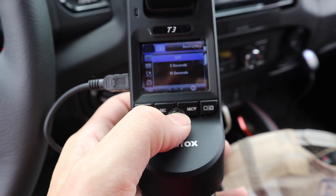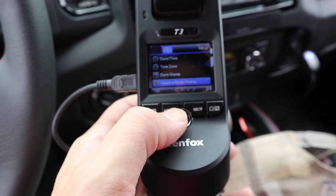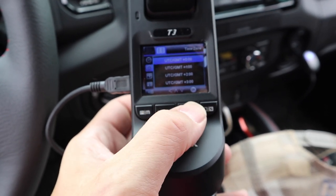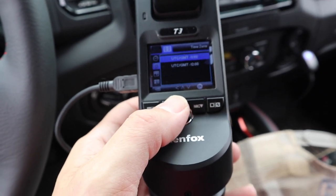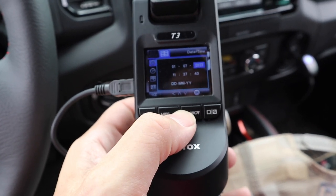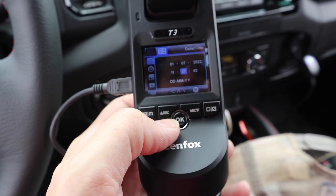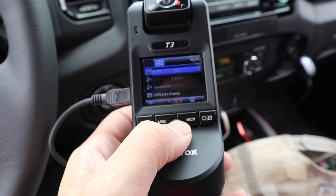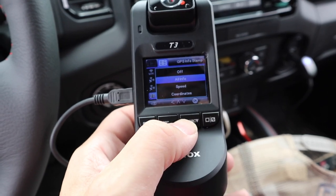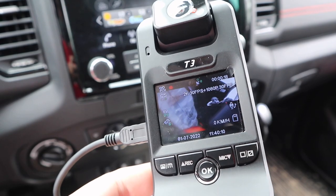Boot delay is off but it still has a bit of a delay. Date stamp is on. Time zone set to minus five. It knows the time from GPS, which is awesome — you never have to set date and time because it gets it from GPS. GPS is on. Wi-Fi is off until you need it. Speed units in KPH, GPS info stamp set to all info. The system appears to be working now that the card is formatted.